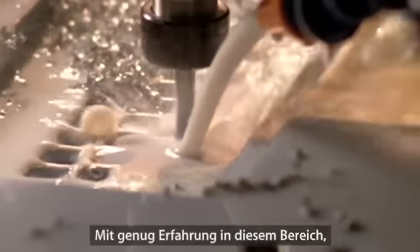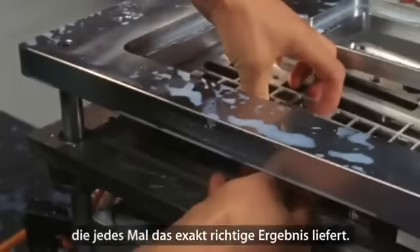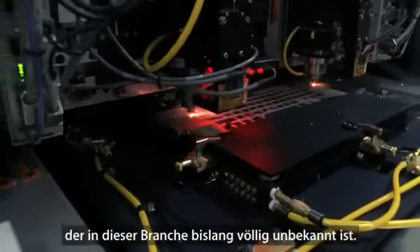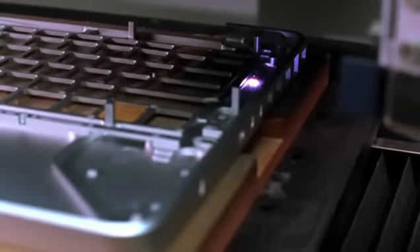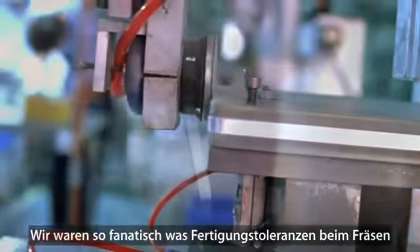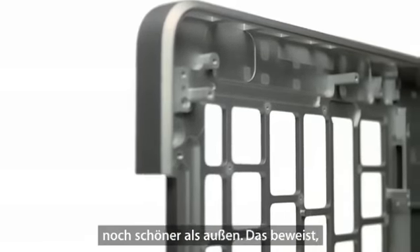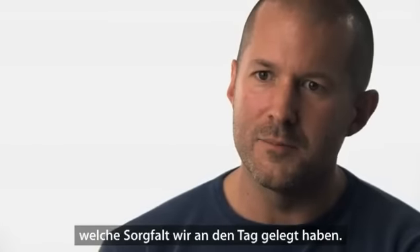If you have the expertise to machine it correctly, you can achieve an assembly method that is simple enough that we can get it right every single time. Machining enables a level of precision that is just completely unheard of in this industry. We have been so fanatical in the tolerances of how we machine and build these products. In many ways I think it's more beautiful internally than it is externally, and I think that testifies to just how much we care.